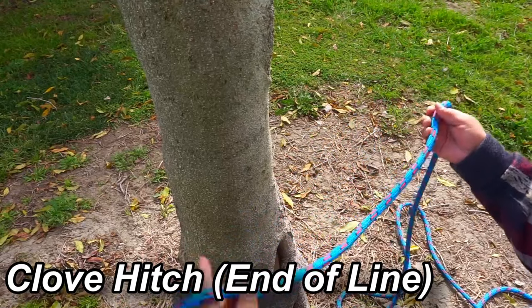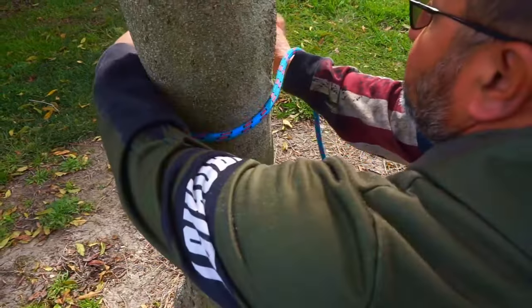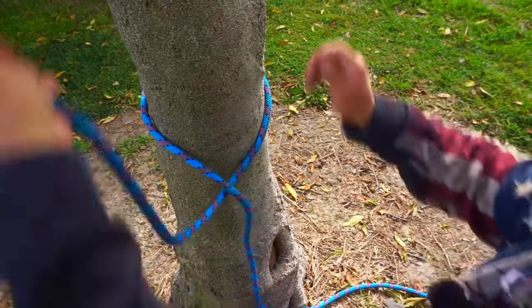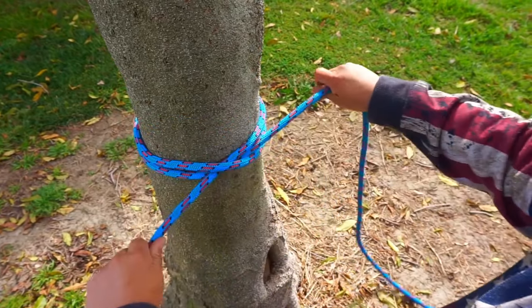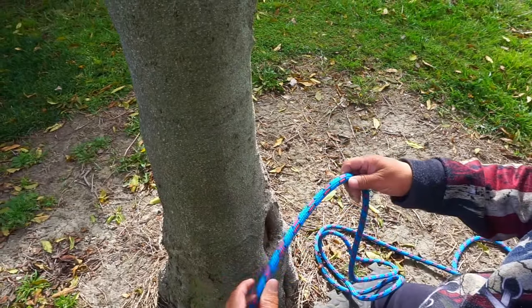Next I'll be tying a clove hitch using the end of the line. Sometimes you have to connect to something and this is a good connecting knot or hitch. Bring it around the tree, put the short end underneath the long end of the rope, pull it, go back around the tree, and bring it right back through. That's a clove hitch.